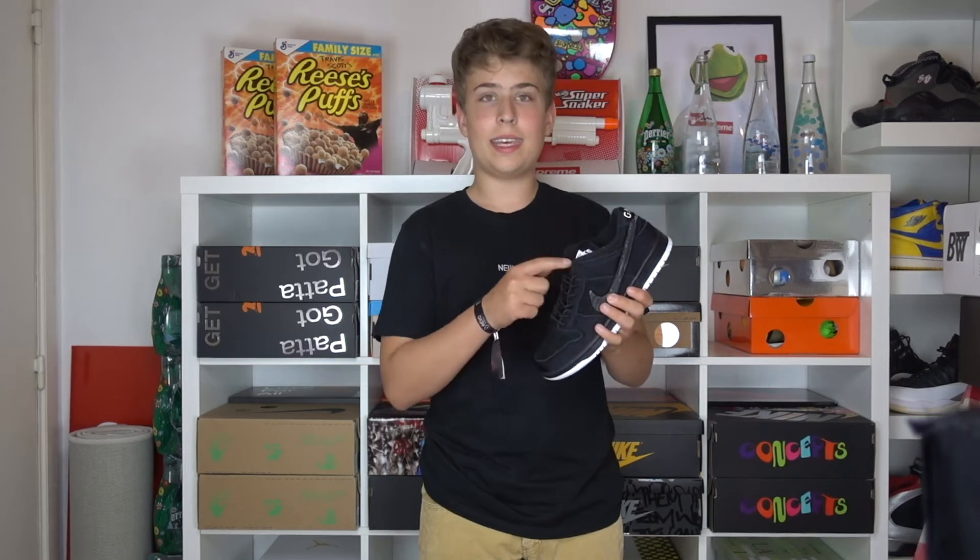Yo guys, welcome back to the channel. My name is Rune and today's review is about the newest Nike SB Dunk Low in collaboration with Gnar Hunters.